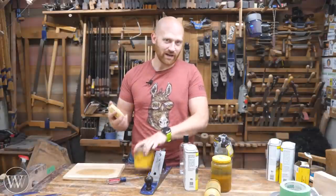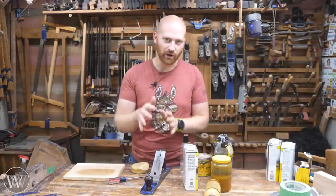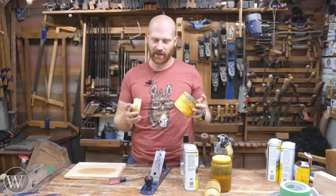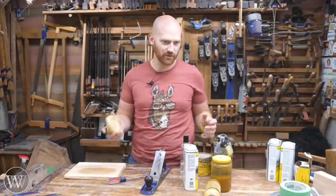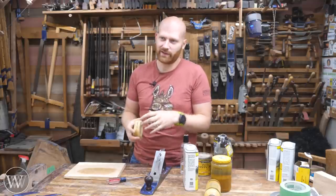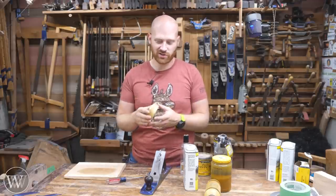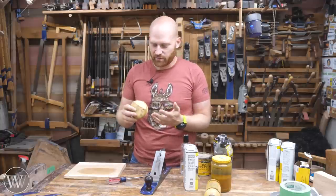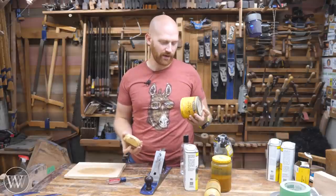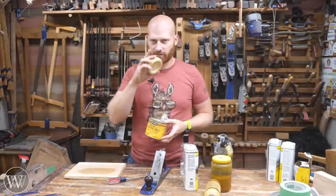So now you can see why I have paste wax around me all the time — it shows up in most every video because there are just so many different uses for it. From protecting surfaces from glue and rust to protecting the finish and giving you a nice clean shine, there are just so many places it can be used in the shop. Once you start making it yourself, you'll start making a couple different types for different uses and find recipes that you really like. It is an incredibly useful substance to have in the shop.